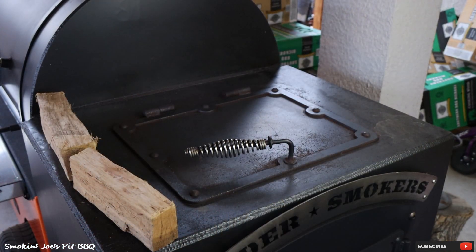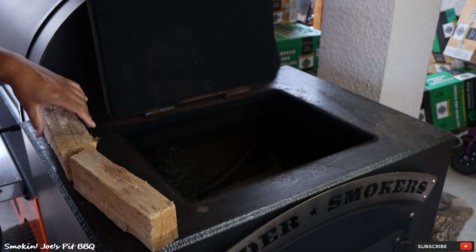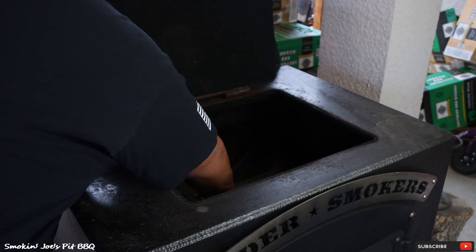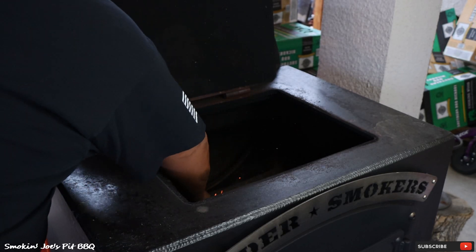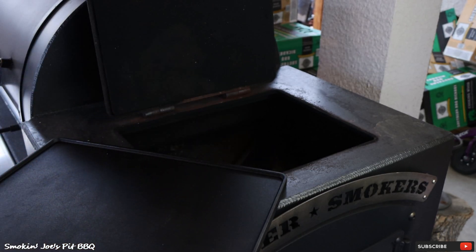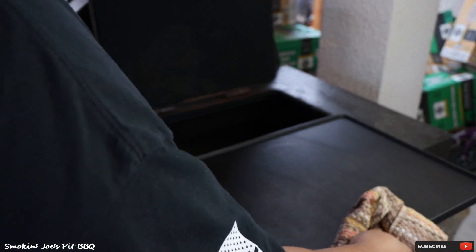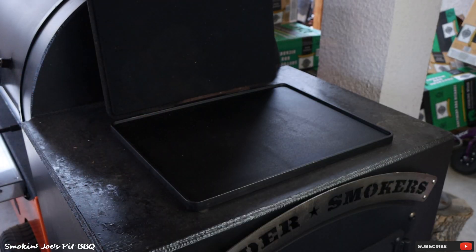The burgers have been smoking for about an hour and 20 minutes now. I'm going to open up my firebox on the Yoder Frontiersman and drop two fresh splits of post oak down into it. I've got my Yoder Cast Iron Griddle right here that fits perfectly over the opening of my firebox — we're going to get this really nice and hot. It's like it was meant to go there. Great job, Yoder. I'll let this griddle get nice and hot and bring you guys right back.